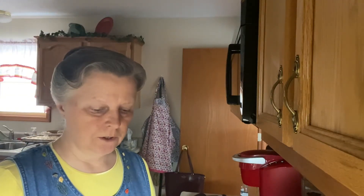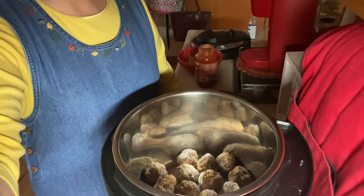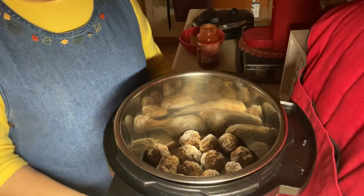Good afternoon and thank you for joining me on Delicious by Debbie. I have been wanting to do meatballs and spaghetti in my Instant Pot, and I'm going to do that today. I already have my meatballs made — I made these quite some time ago. I believe the recipe is on my Delicious by Debbie.